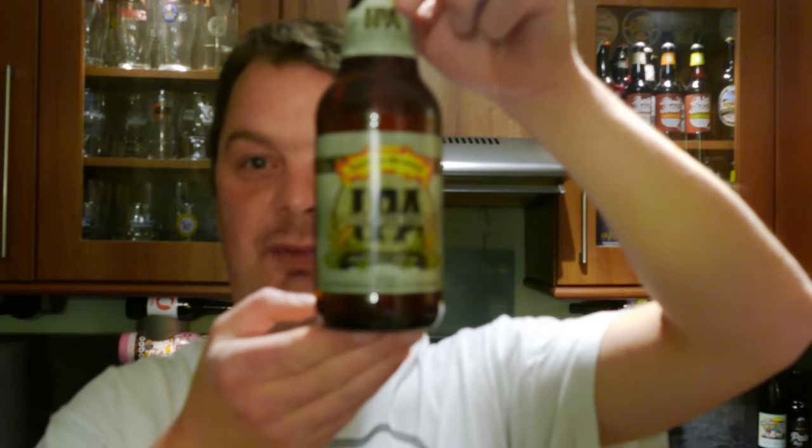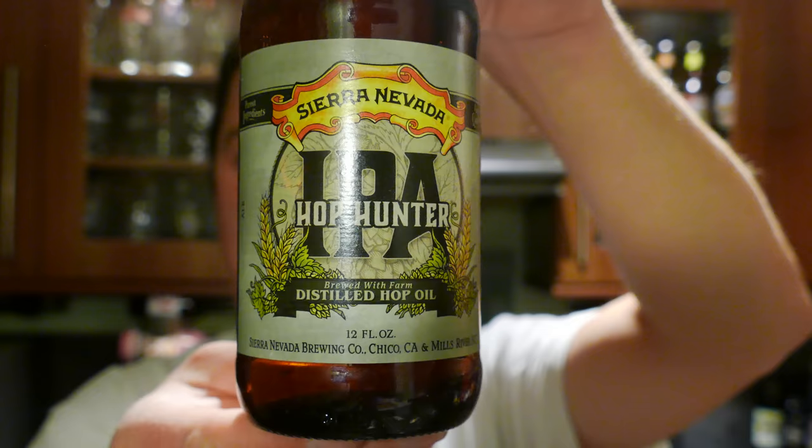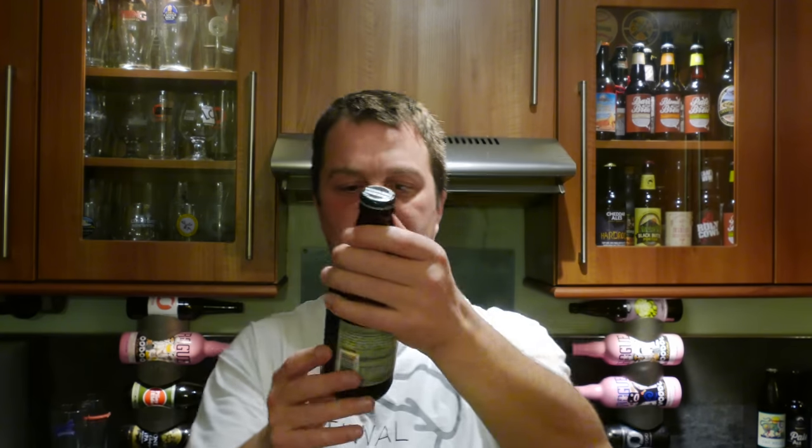It's Beer O'Clock on Real Alecraft Beer. Today we've got a beer from Sierra Nevada Brewing Company — it's a bottle of the Hop Hunter IPA. This beer has been brewed with distilled hop oil, or farm distilled hop oil. It's 6.2% ABV.